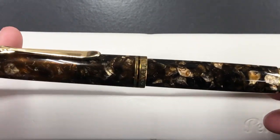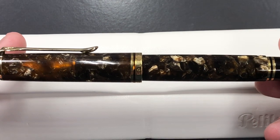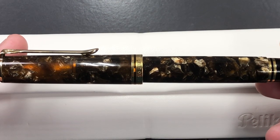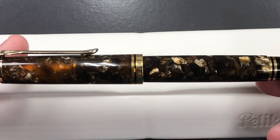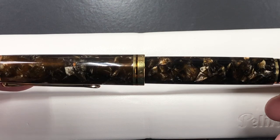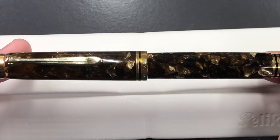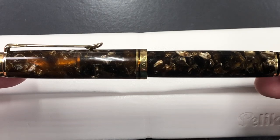This was really an impulse buy — when I saw this material I really liked it. I'm not so keen on the green or blue striped material on the Pelikans, and this really spoke to me, so that's when I decided to buy it straight away. It's been a nice pen and it came with a medium nib.